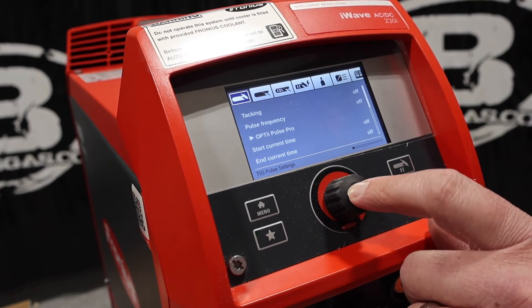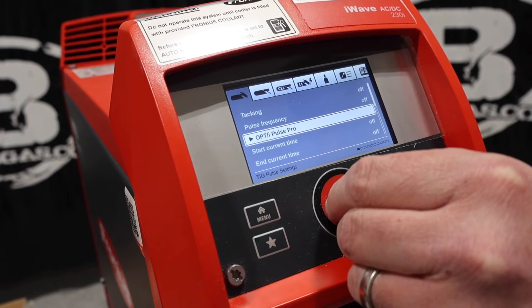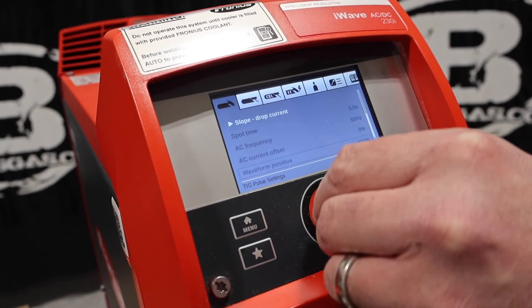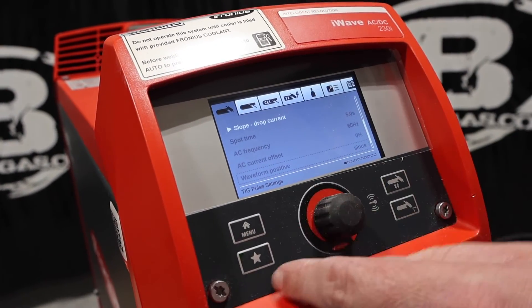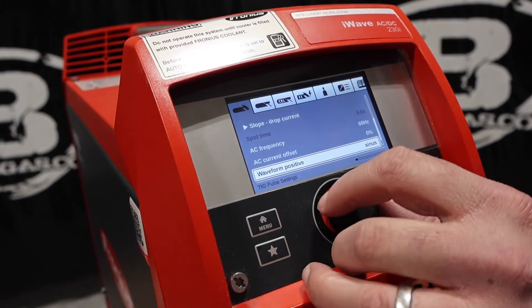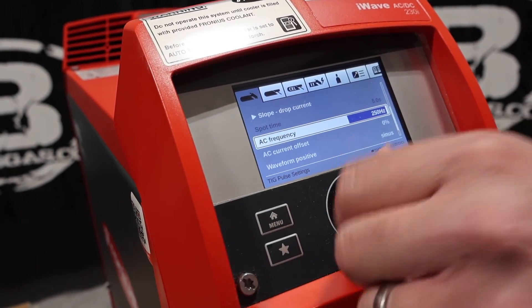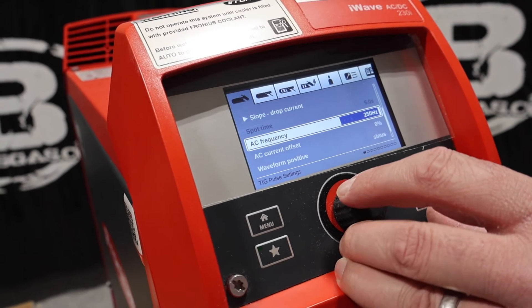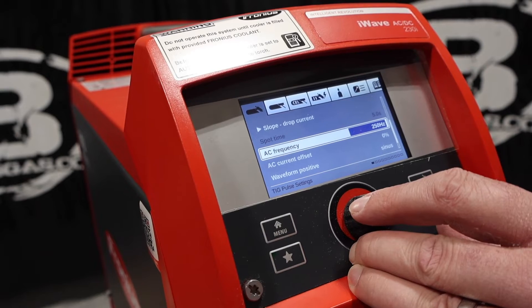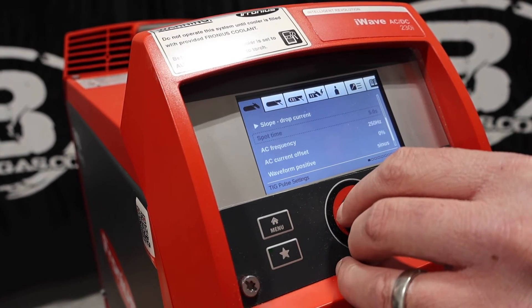We're going to go back to TIG and click into that. Obviously tacking, pulse frequency, Optipulse, Pulse Pro, start current time, slope — it has all that stuff. Let's try that real quick. Go to menu — now we got our AC frequency, we can change that. I believe that goes up to 250 — yep, 250 hertz. Some competitors' machines, you can change that as well; this one goes up to 250. The bigger ones go higher than that.